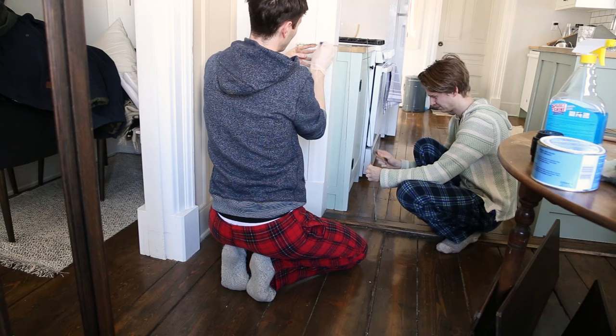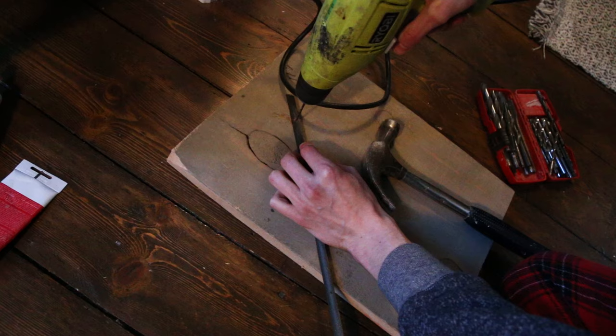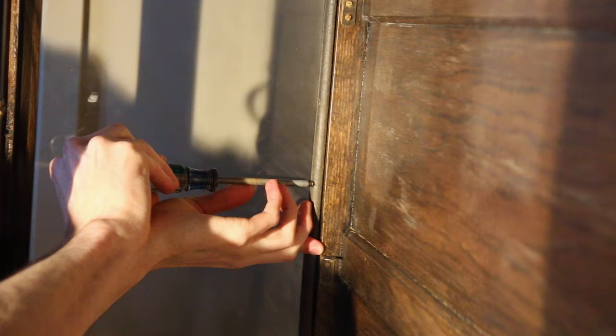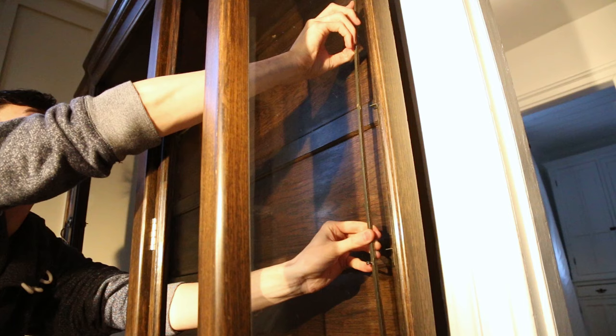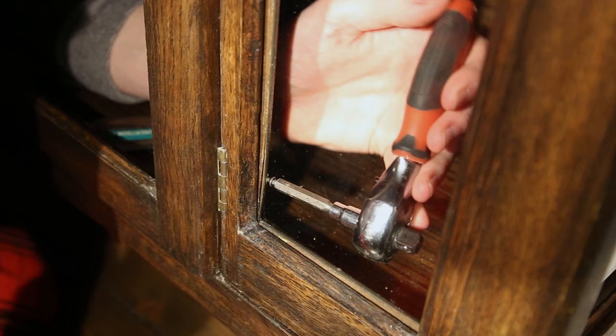The glass had dry paint on it so we scraped it and cleaned it, and just like that it was ready to go back in. We ended up pre-drilling the quarter rounds and using small screws to put them back in place — I didn't want to use a hammer next to the original glass, and I just didn't have appropriate nails for it.